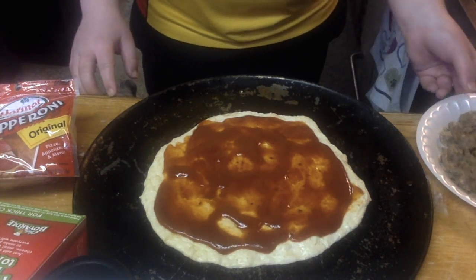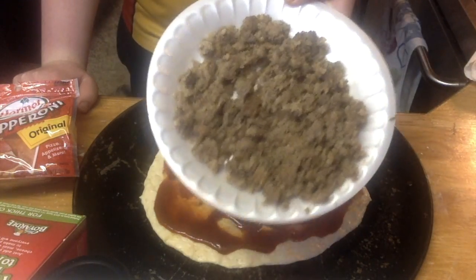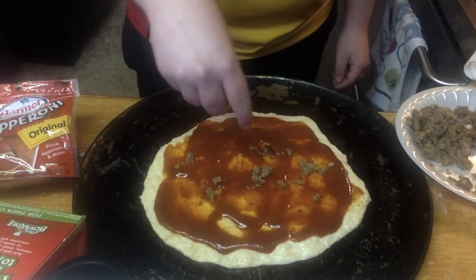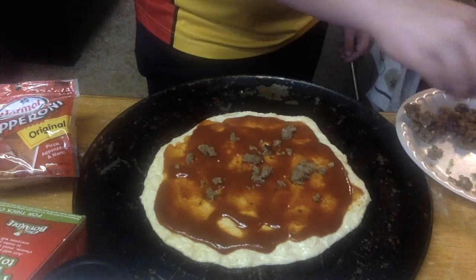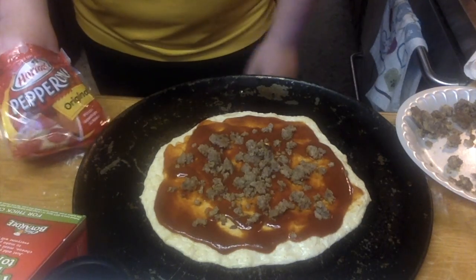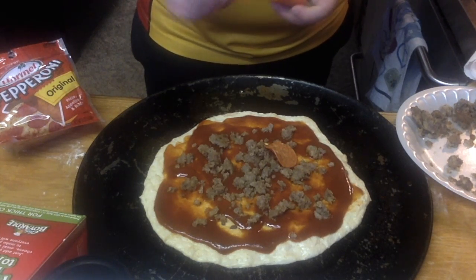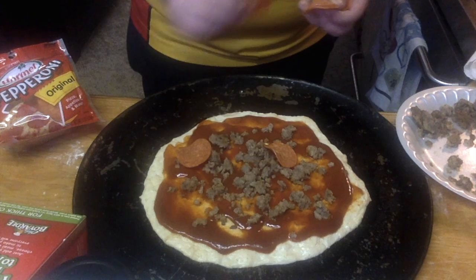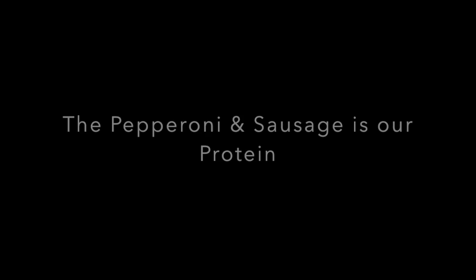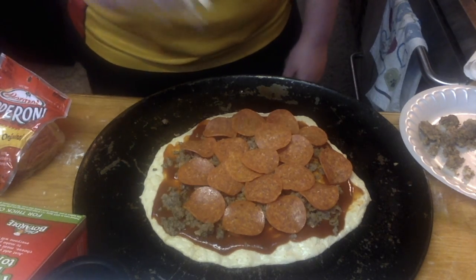Now we're going to put on our toppings. You know the sausage that we were cooking a little bit ago? Well here's the finished product. We're going to take a little handful and start sprinkling it around the dough. We also have pepperoni and we're going to put that on there too. Now we're going to take our cheese and sprinkle it on top.